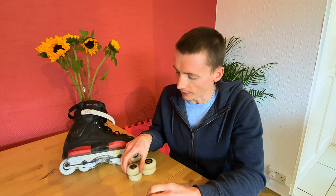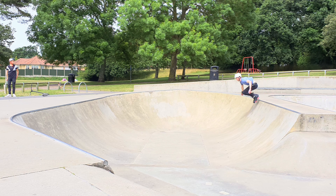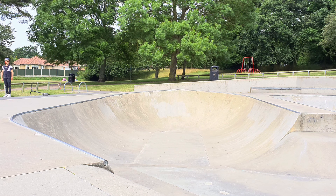I also found that the elliptical shape on these definitely helped with reducing wheel bite. I previously had them set up with flat profile wheels and was getting some bite from time to time, but with these ones straight out of the box there were no problems at all, which is unusual for putting a new set of wheels on.